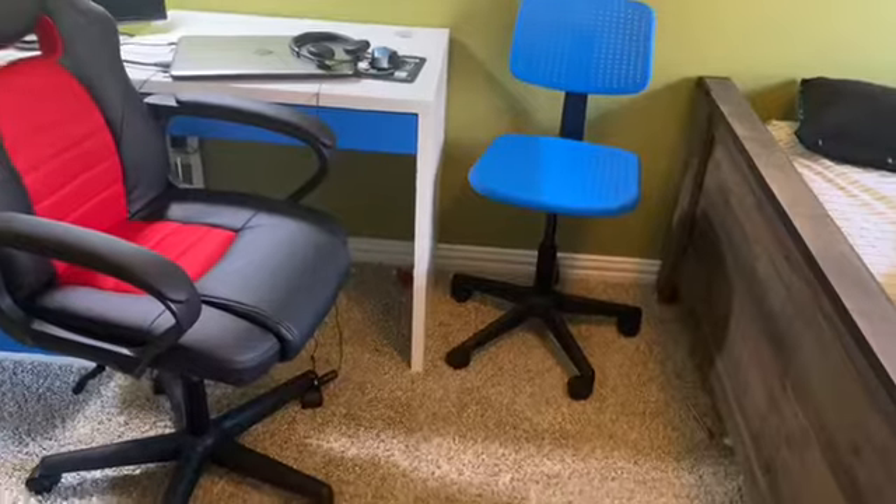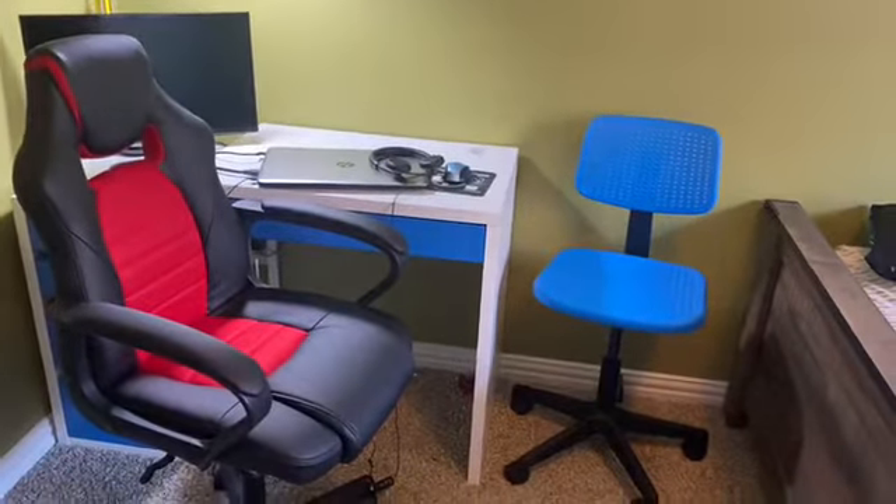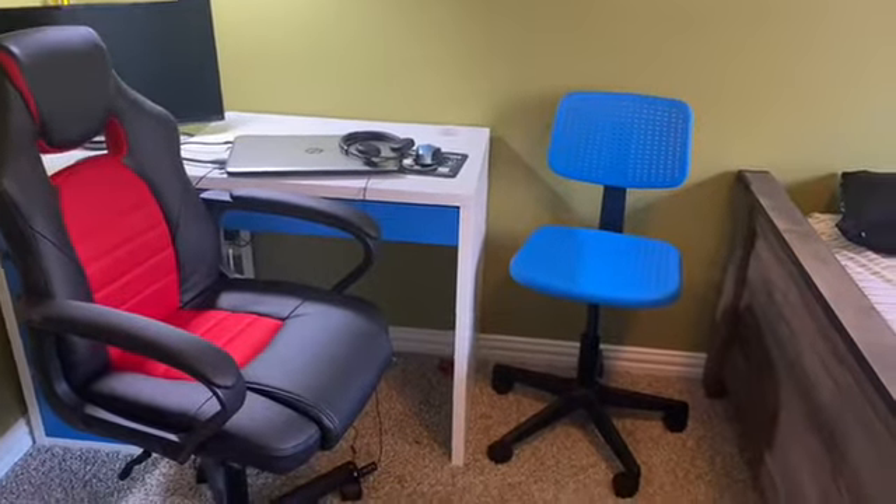Hey guys, so now that you've seen the unboxing, I will now give you a tour of my gaming slash e-learning setup. Let's start from the right to the left.